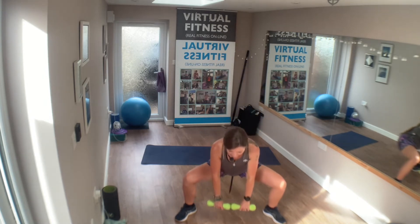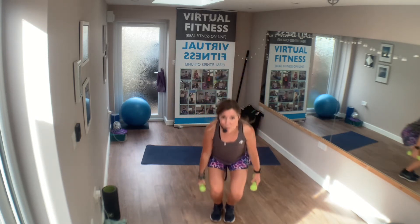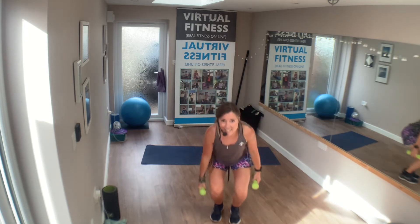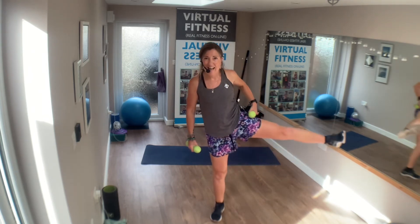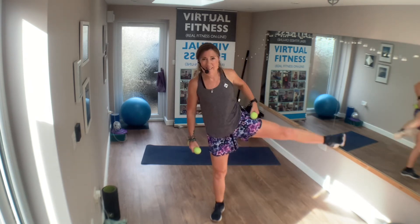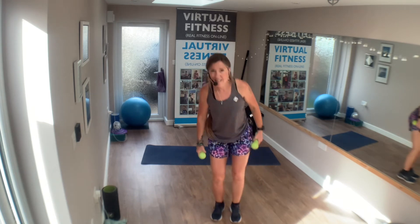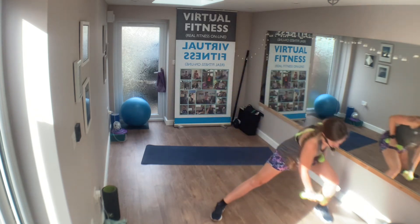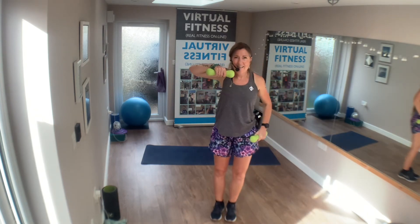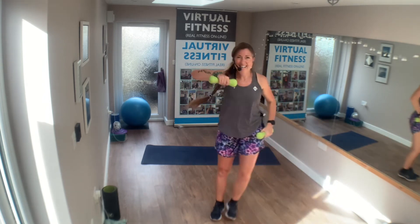Exercise three — squat, leg out. Nice and low. Exercise four — one more of these. Drop down into your lateral and then pick up. Come on, you got this, lift!